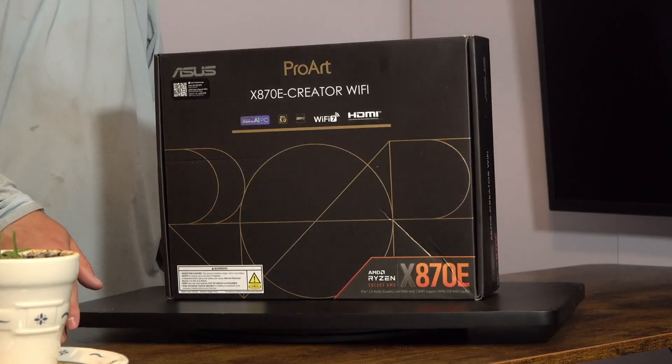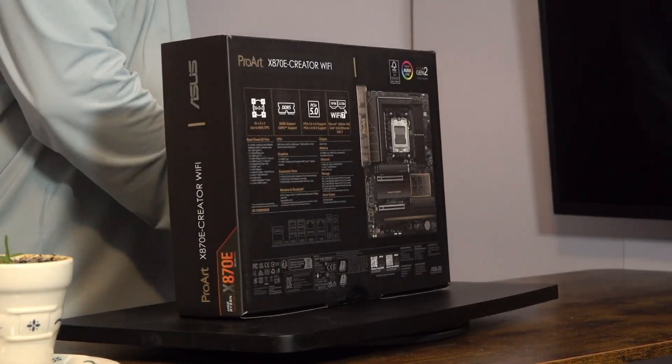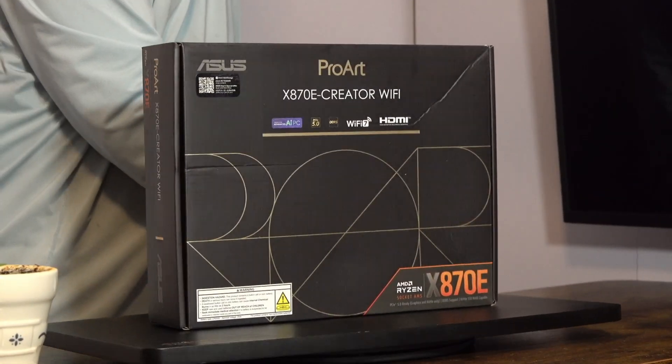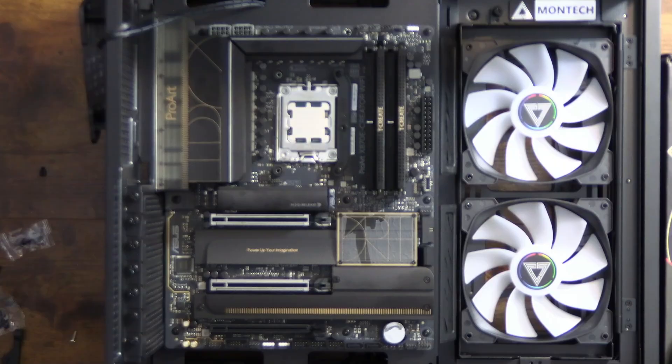Final thoughts on the ASUS ProArt X870E Creator Wi-Fi: is it good for its price point, and who is it for? At $500, it's pretty good because I don't see any other motherboard on the market providing three PCIe slots with this kind of bandwidth for expansion cards, capture cards, or network cards. This motherboard is bought for its features — there's no reason to buy it if you're just gaming. But if you need lots of USB 3 ports or high-speed PCIe bandwidth for multiple capture cards or other devices, it's ideal.